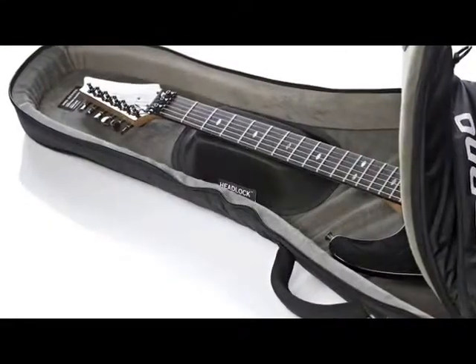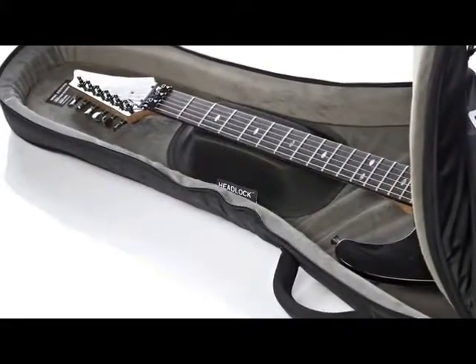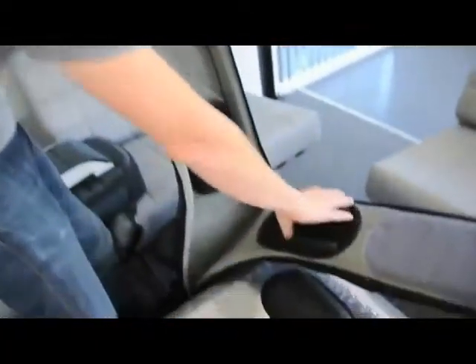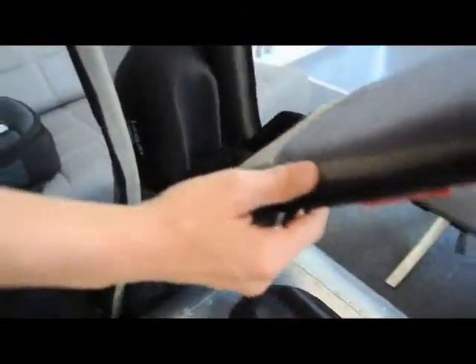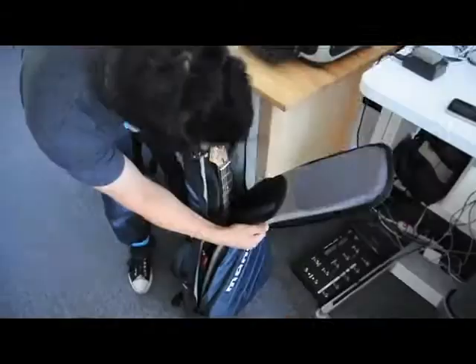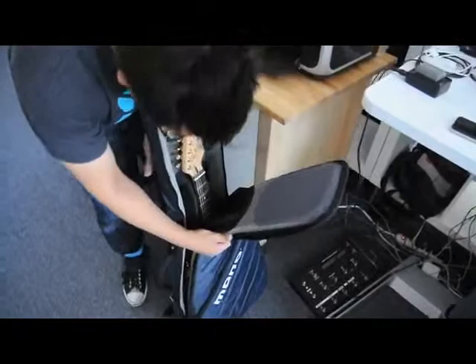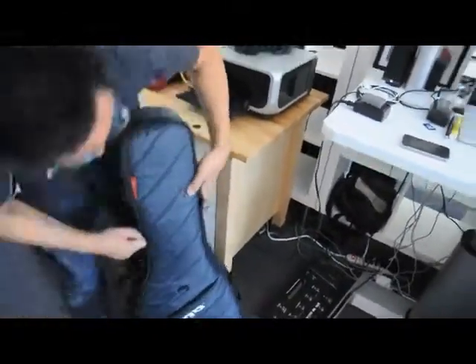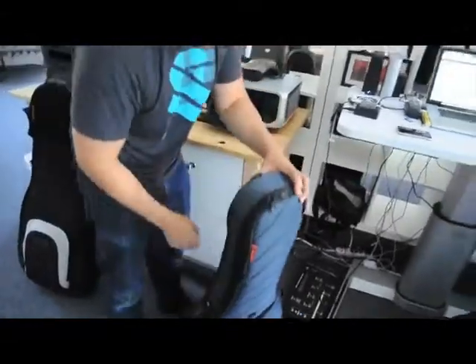The headlock is the key protection agent in the Vertigo case. Just like all of our guitar cases, the headlock protects the neck and headstock of the guitar. With the Vertigo, we redesigned the headlock entirely — now it's automatic. You don't have to think about it. You just put your guitar in the case, zip it up, and it's protected. It takes literally less than two seconds.